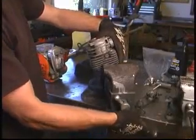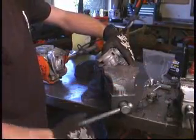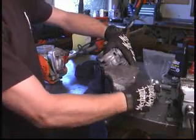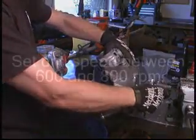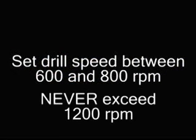When using the Flex Hone tool, we recommend securing the cylinder in a vise. Use care not to damage the cooling fins. You'll want to set your drill at approximately 600 to 800 RPM for chainsaw cylinders and never exceed 1200 RPM.